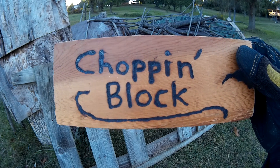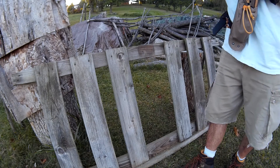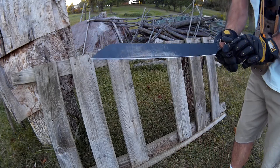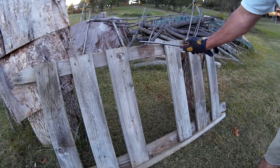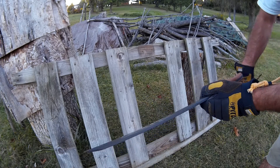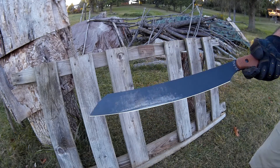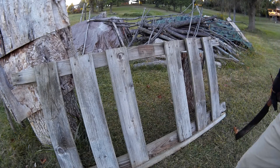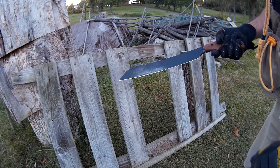Hello YouTube, welcome to the Chopin' Block. Today I wanted to give a quick review of the K-Bar Parangatang. I haven't used this much yet, but what I have here is an old railing from a play gym — it's made out of treated lumber and it's pretty old. I just wanted to take this Parangatang and chop right here and see how well this works. I haven't really put it through any hard paces yet; this would be the hardest so far. So here we go.